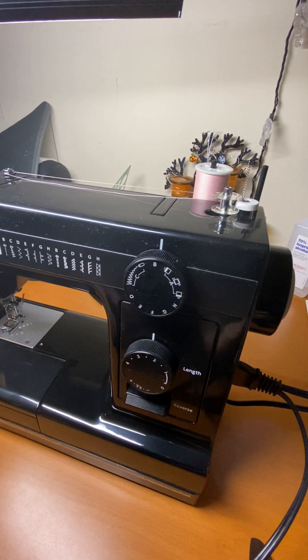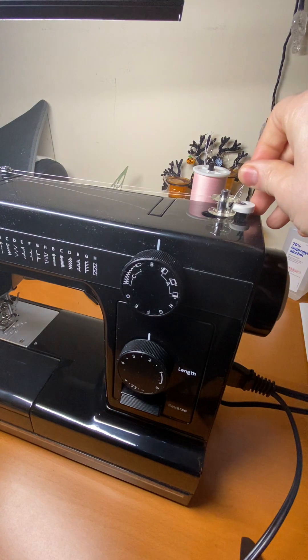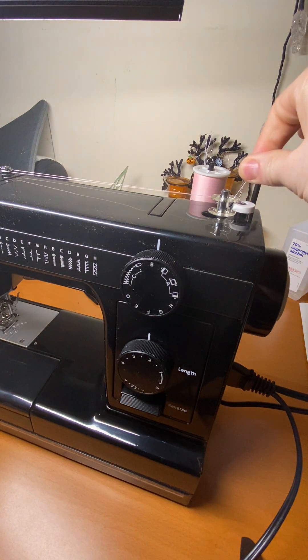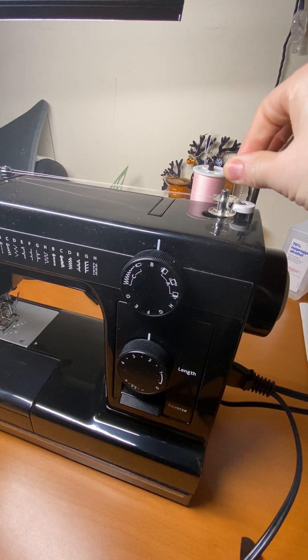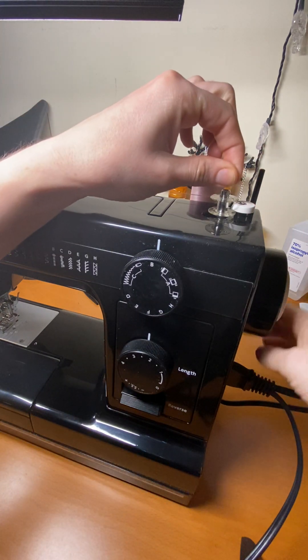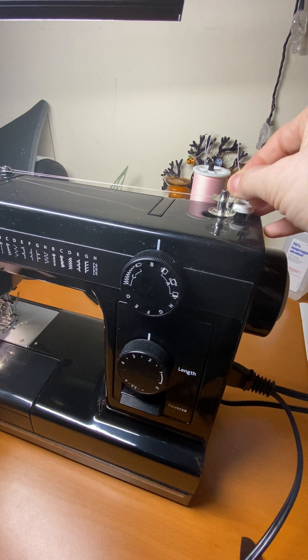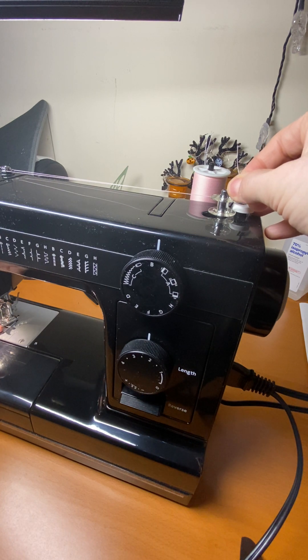We're going to come back around here and I'm going to hold this string up in the air and go ahead and press on the presser foot. Got to turn the machine on — that helps. Got to get the foot where I want it first. Turn the machine on, and my presser foot down here is up, not down.